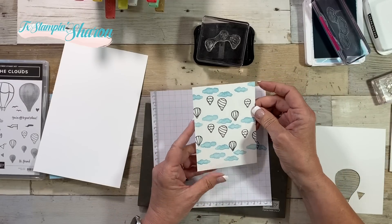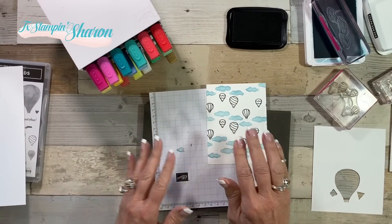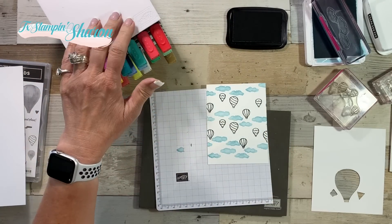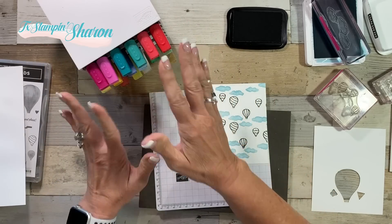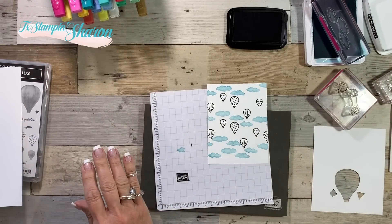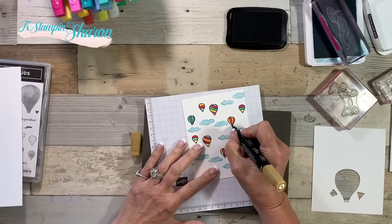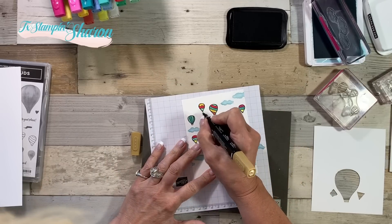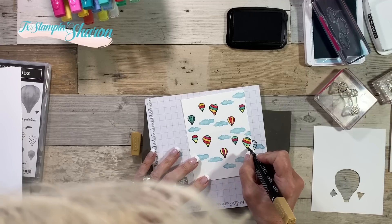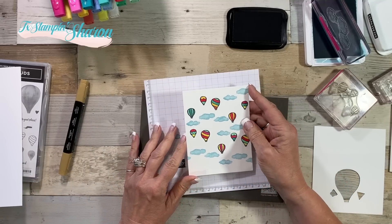I used lots of Stampin' Blends to color all those balloons. Stampin' Up sells this little Stampin' Blends holder now — there are more storage options coming in July, but I love it for right here at my video so I have all these colors organized. I already colored all of these except I just realized I didn't color the little basket, so I'm going to do that really quick. Tiny little baskets — you probably wouldn't even have noticed if I didn't tell you — but I went ahead and colored it.